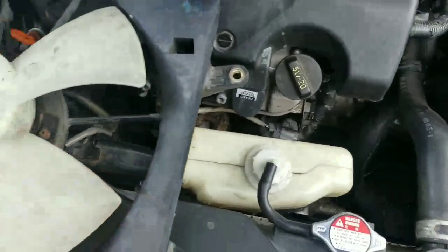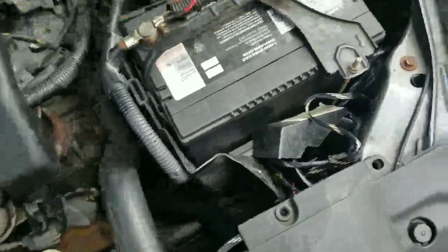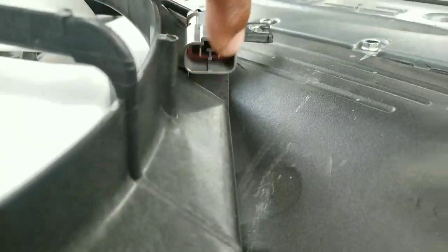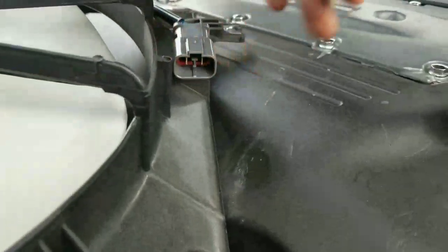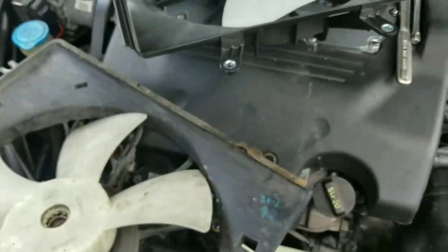Another good way of testing your fans is like I showed you guys — the jumper way — where you connect the positive and negative cable from the battery, or you could connect the cable to the two connectors on the fan. It doesn't matter which way you connect them because either way the fan will turn either forward or backwards depending on how you plug it in. It won't cause any damage.